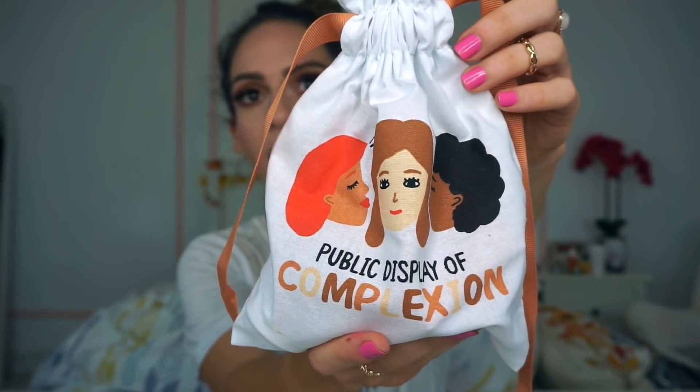So this is how the bag arrived this month. I think it's pretty cute. On it it says 'public display of complexion' and the word complexion is like a whole range of different skin tones, which I think is really neat and I do appreciate that.